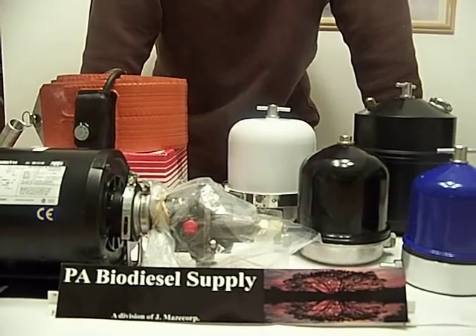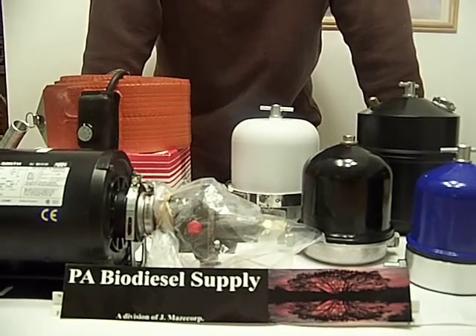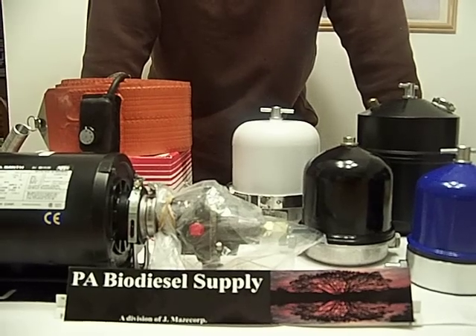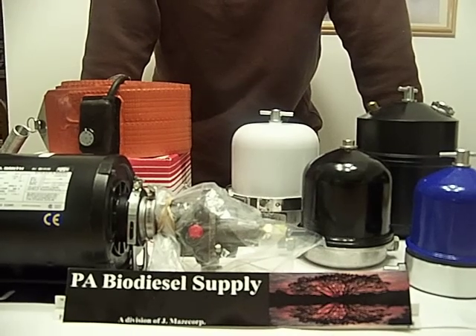We've been involved in waste vegetable oil and biodiesel for a little over two years now. I began with classes — I've taken classes with Graydon Mark, which if you're ever thinking about getting into biodiesel is excellent. That guy is a class act.